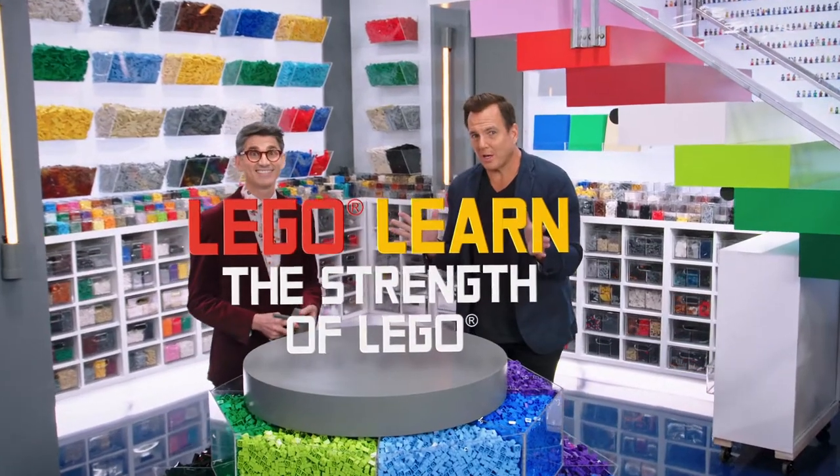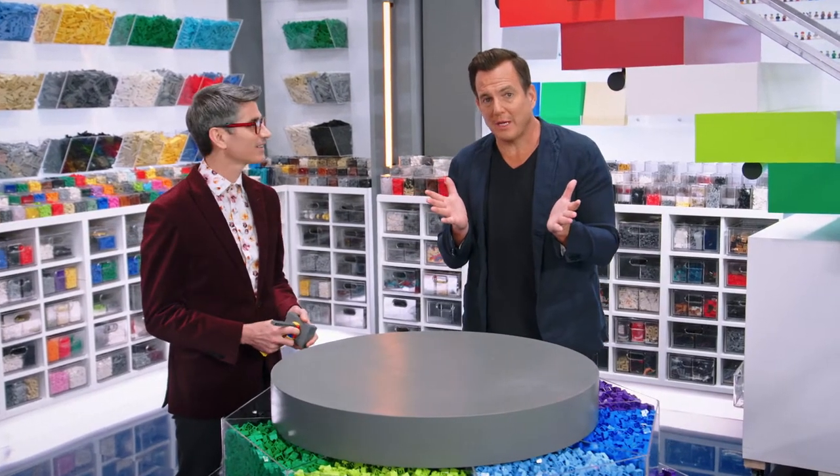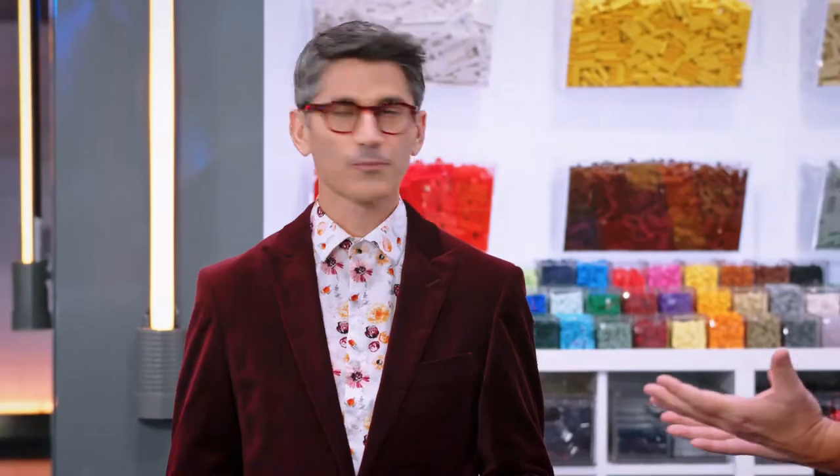So right now, kids all across America might be gluing little 1x2 bricks onto the walls so they can play along at home. My brick tip to those kids would be: hey, don't do that! But if you did need to support something heavy using Lego pieces, how would you do it?